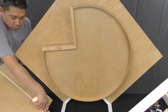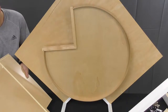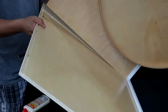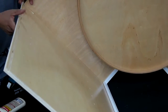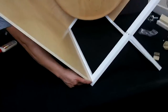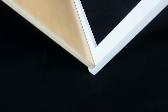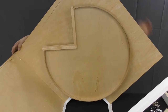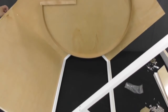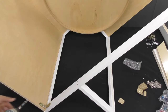Apply a bead of wood glue into the groove on the side panel of the cabinet, and then slide it into place in the groove connecting to the bottom panel and the front face. Install a top corner bracket to support the side.